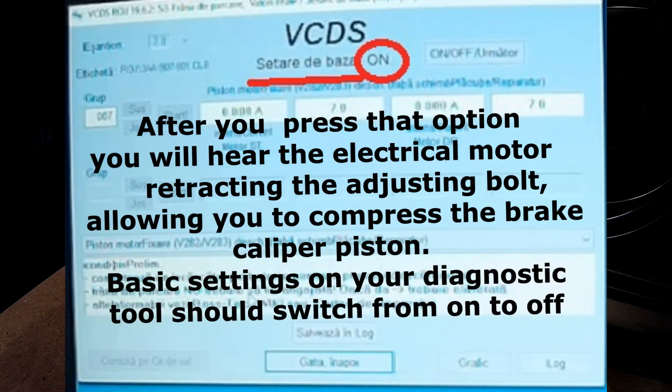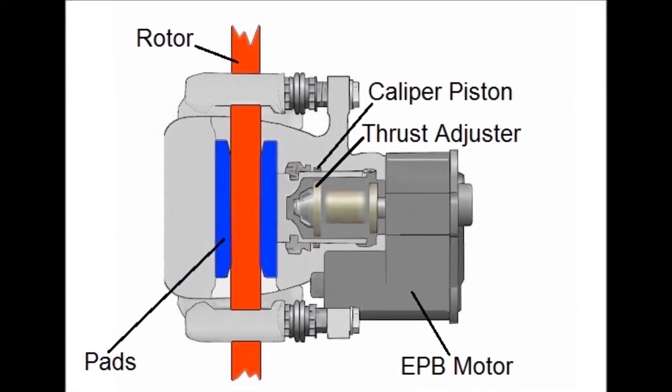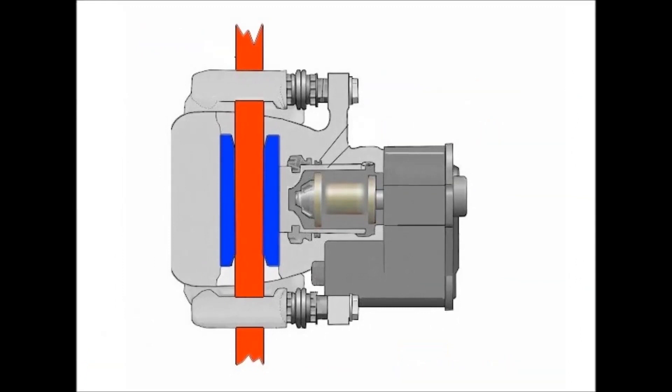You don't have to worry about manually retracting the adjusting bolt as it will automatically recalibrate upon the first activation of the parking brake. As you will see, you can change the brake pads even in front of your home without the need of a diagnostic tool, garage pit, or even complex tools.